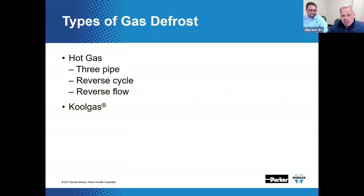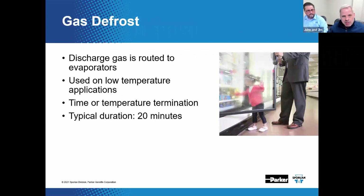We're going to spend a little more time talking about the reverse flow defrost method and some time on cool gas defrost, which was a former Hussman patent — a system that was invented a number of years ago by Hussman.